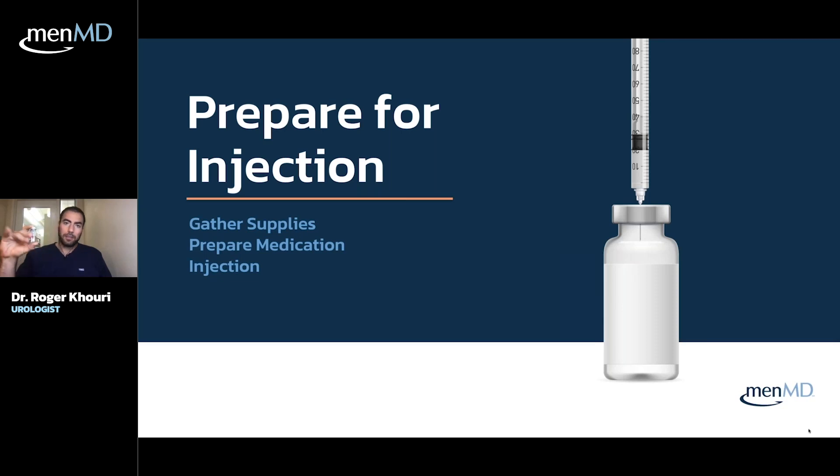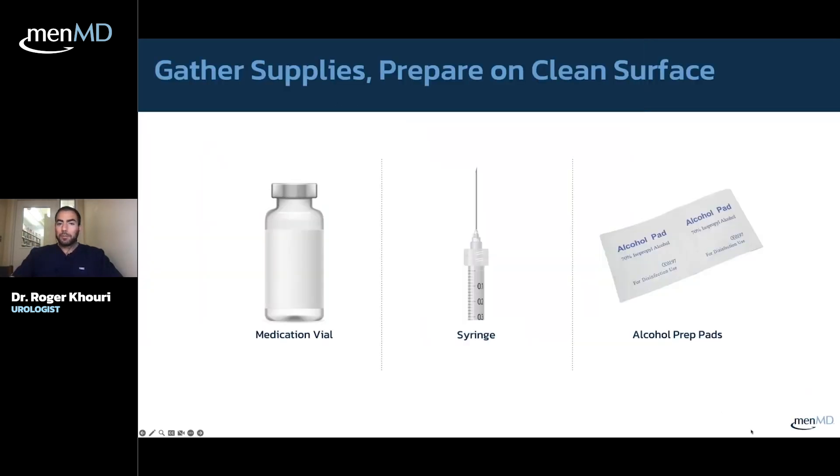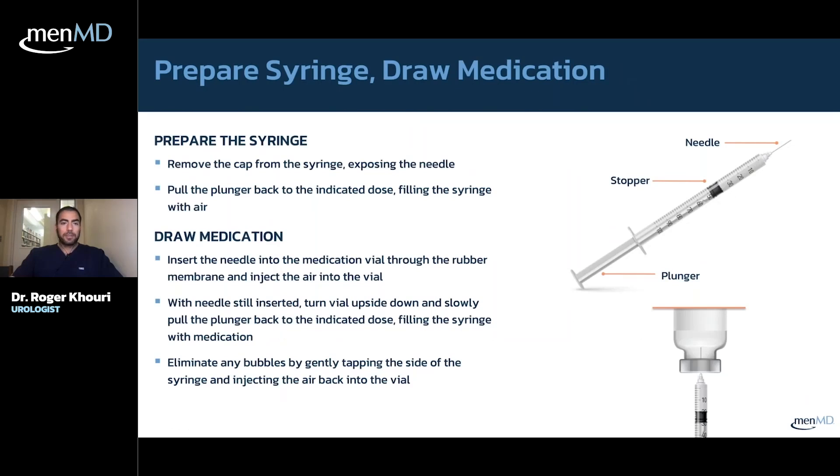The first thing you need is your drug — this is just a vial of water basically, but it's your medication that comes in these small cylinders. It typically comes in about 5 cc's. You need your syringe, which is just what it sounds like — something to draw the fluid, usually comes with a needle on top. The alcohol prep pads are just what they sound like, to keep the area clean.